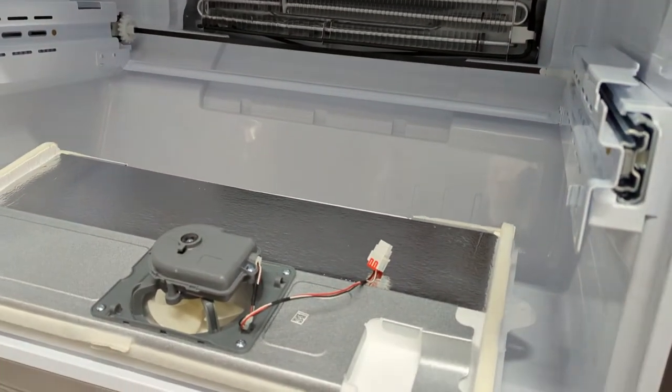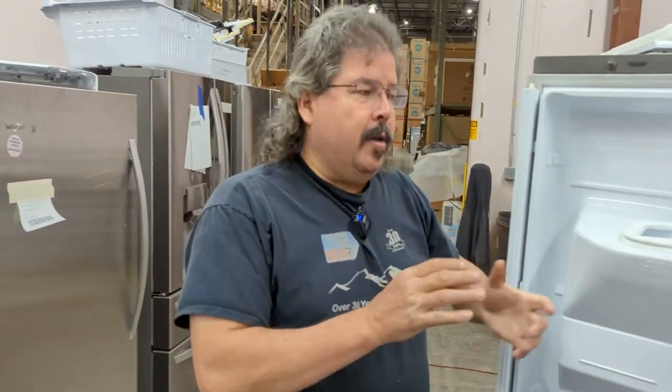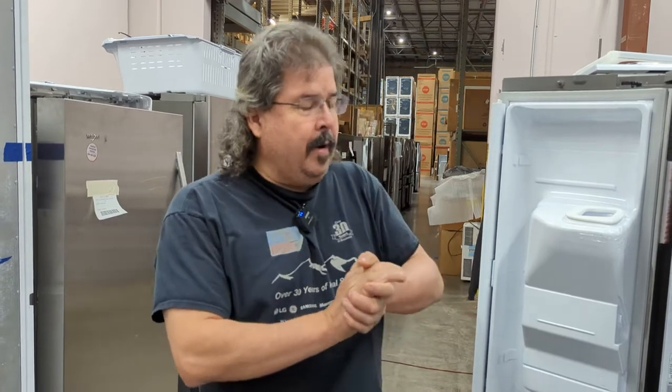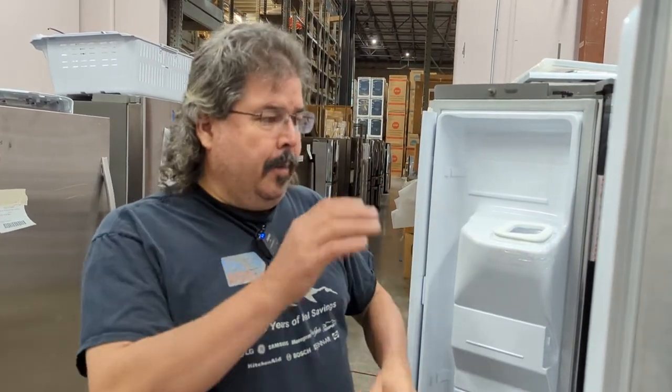The benefits to this are two-fold. One, you separate the cooling by what area needs cooled only. Two, you do not share air between your fridge and your freezer. The machine is actually better energy efficient because if your freezer is cold, just the freezer turns on. If your fridge needs cooling, your fridge just turns on. So it basically uses less power and electricity to cool your refrigeration.